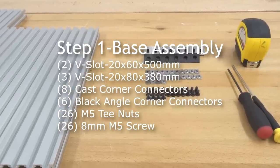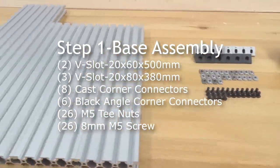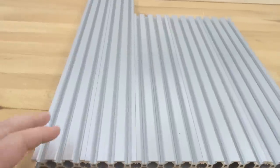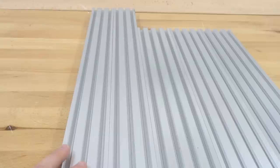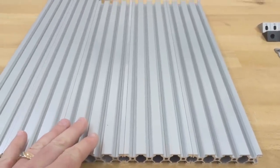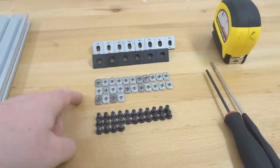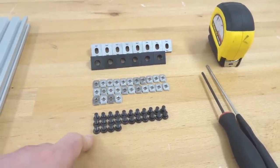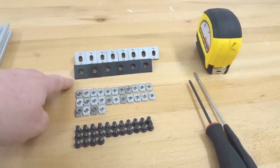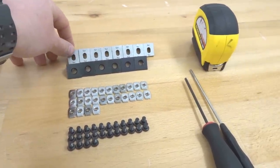Moving to the first step, we are going to be assembling our base for our 500 by 500 Sphinx. In this step we're going to need our 20 by 60 rails at 500 millimeters, our 20 by 80 rails at 380 millimeters, 26 of our M5 T-nuts, 26 of our 8 millimeter screws, six of our black angle corner connectors, and eight of our cast corner connectors.